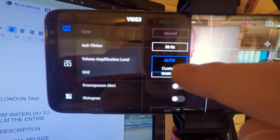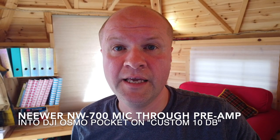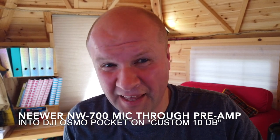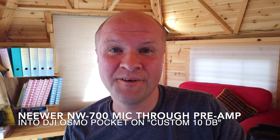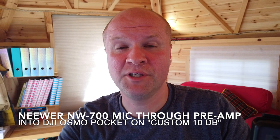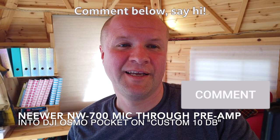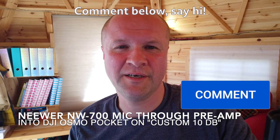If you click on that and choose custom, you can now set the volume manually. I want to just keep talking so you can hear straight out of the camera how this sounds at a level of 10dB, which seems to be the default setting. I'm just staying silent there to show that it doesn't bring up the hiss.